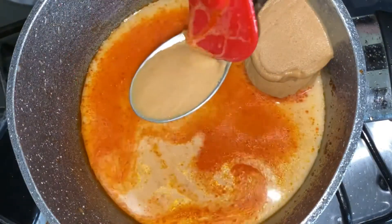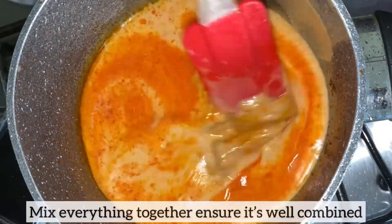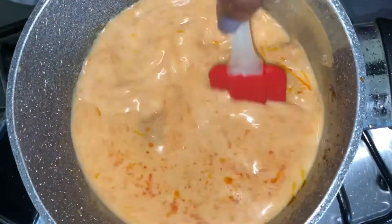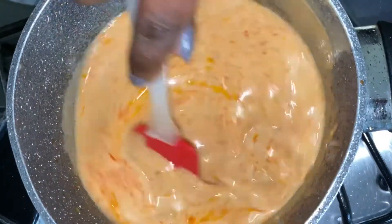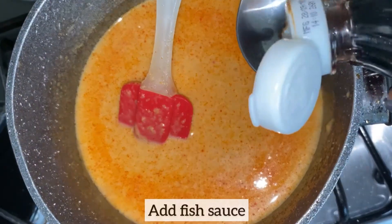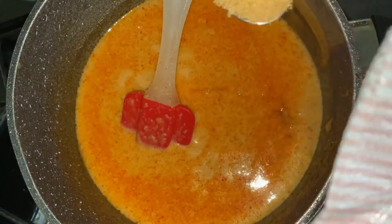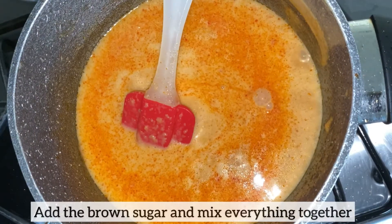Next I'm going to mix everything together and ensure everything is well combined. I am now going to season the sauce using fish sauce and also brown sugar. The sugar is going to help balance out the saltiness from the fish sauce. I will then mix everything together, simmer on low heat for about three minutes, and the satay sauce is ready.